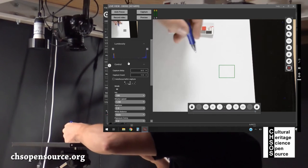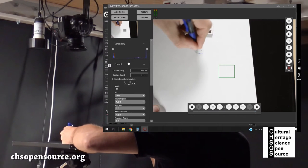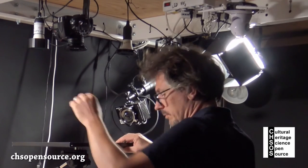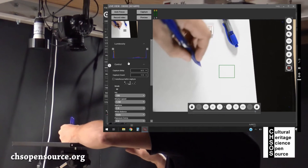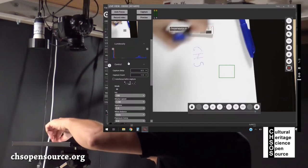We will write CHSOS using the two different blue pens. First we use the standard pen for writing C and H. Now we add the letter S using the erasable pen. And we complete O and S using the standard ink pen.